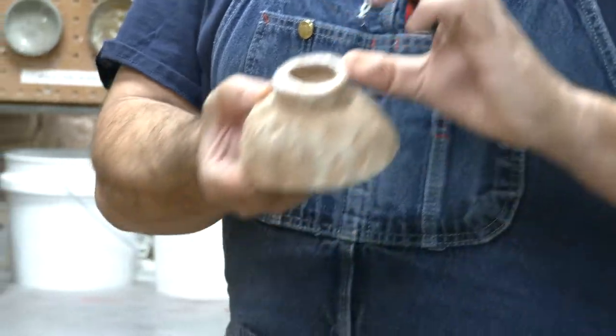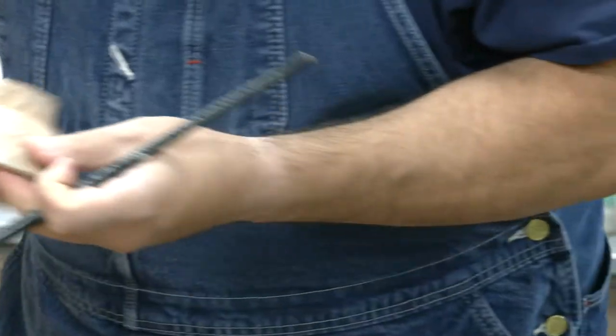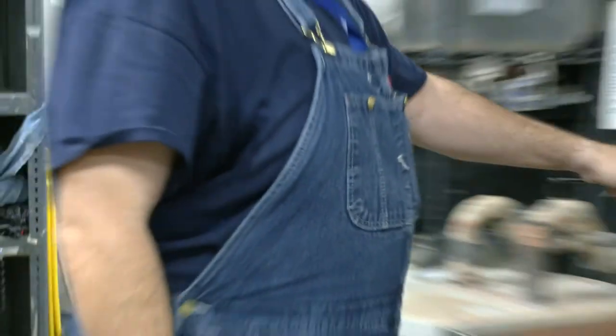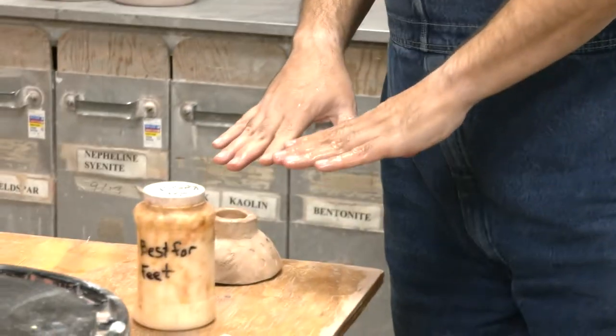Though if you have a deep enough foot, you might not need to do that. As soon as you're done with the wax, seal it back up so it doesn't dry out. Then wash off the brush with warm water so we don't ruin it, put it away, and then you have to wait for the wax to dry.